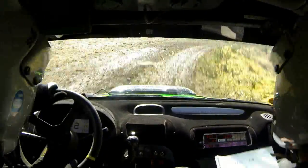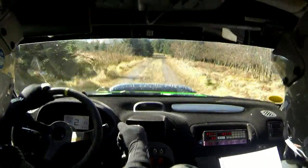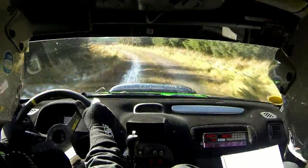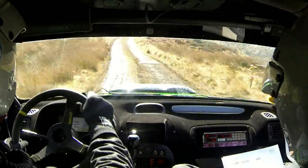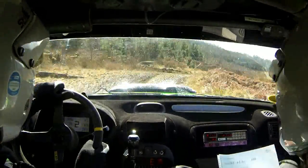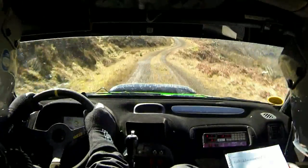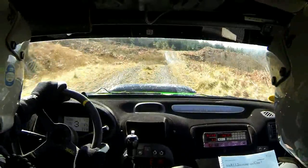100, down. 50, downhill, right 7. 100, down. 50, down, and left 1, and right 3, and left 1 over crest. 50, downhill. Right 1, left 2. Keep right over crest, jump. And caution. Bad right 8.